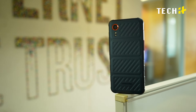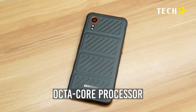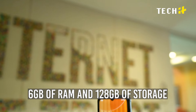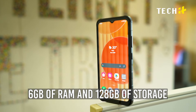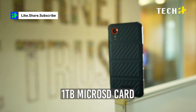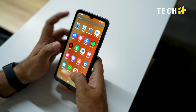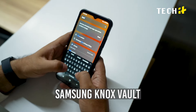Under the hood, the XCOVER 7 packs a MediaTek Dimensity 6100 Plus chipset with an octa-core processor paired with an ARM Mali-G57 MC2 GPU, 6GB of RAM and 128GB of storage, with the option to expand using up to a 1TB microSD card. The Galaxy XCOVER 7 also comes with Samsung Knox Vault for safeguarding essential data within a separate tamper-resistant hardware component.